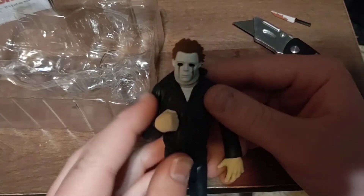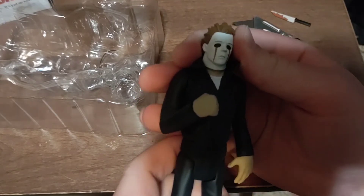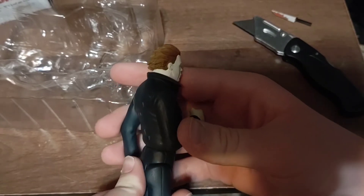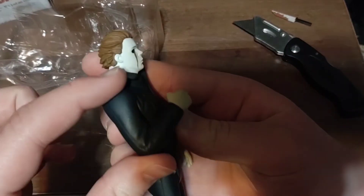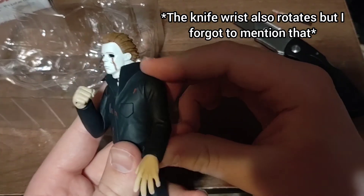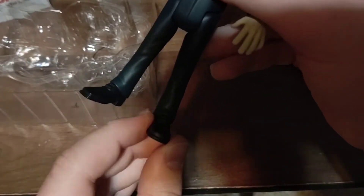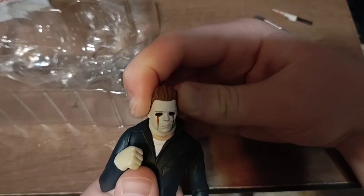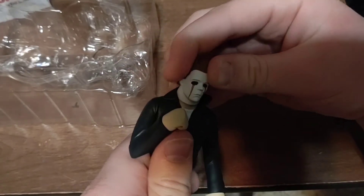Here we go — already I love him. He is very cool. I love anything Michael Myers so it's not too shocking, but he is very cool. I like the sculpted detail, it's really cool. He's obviously stiff because he's brand new, but I'll show you all the points of articulation. This arm moves up and down, this arm moves up and down, the wrist rotates, and the legs move. The feet don't move, but the head you can move around — you can turn it all the way around.